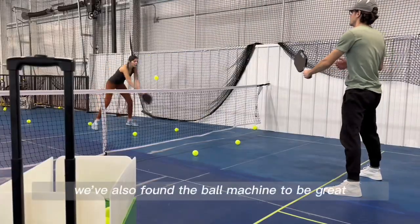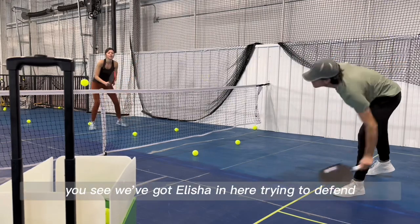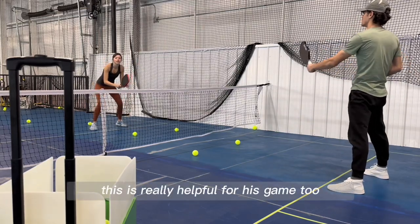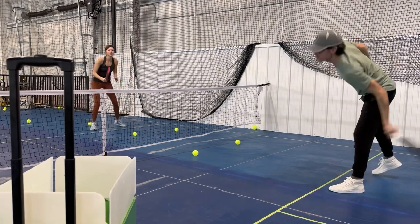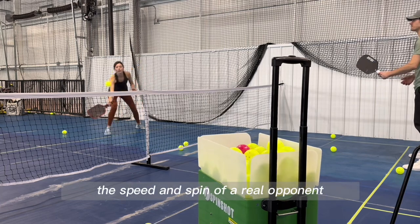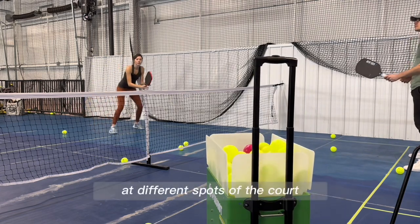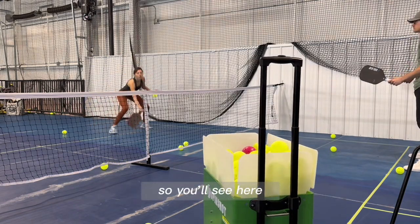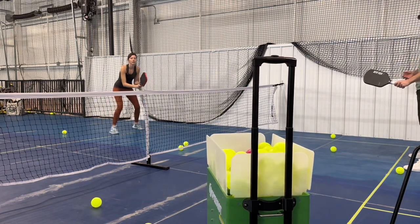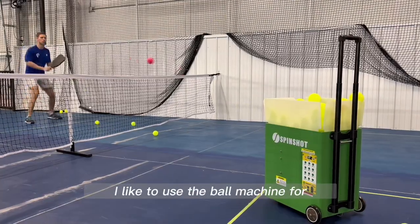We've also found the ball machine to be great when you have more than one person. You can see we've got Elisha in here trying to defend against the aggressive shots that Jess is working on — this is really helpful for his game too. Not only can the ball machine simulate the speed and spin of a real opponent, it can also do randomization so that you're working on hitting shots at different spots of the court. You'll see Jess getting all types of different shots — forehands, backhands, a little higher, lower — these are all settings you can adjust on the ball machine.